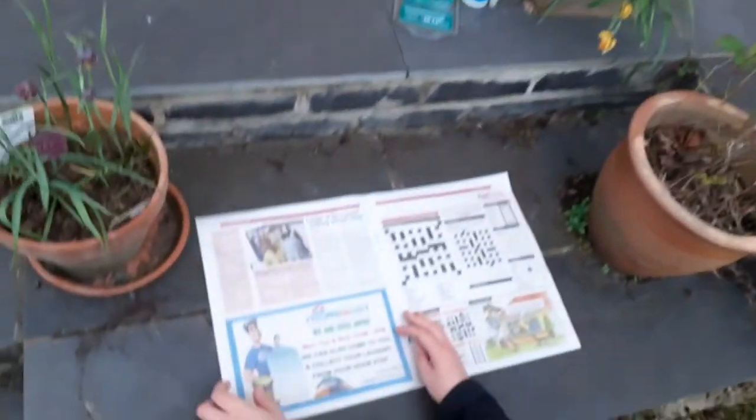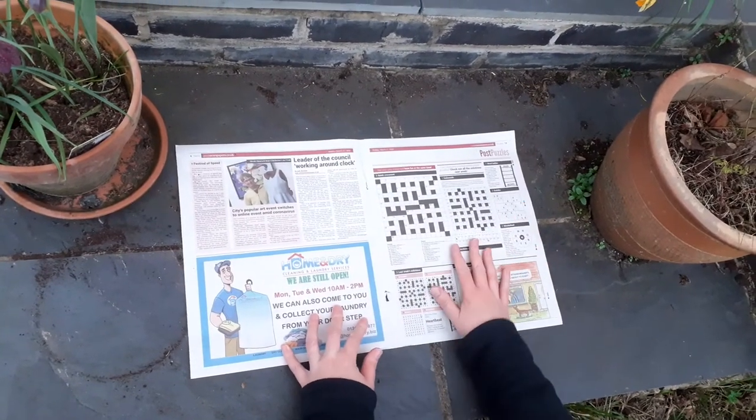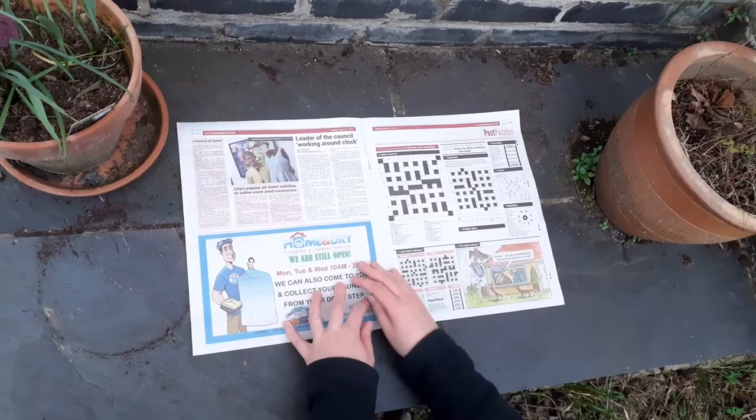Hiya, Claire from Learning Through Landscapes here. Today we're going to be making a paper plant pot. Start with any old waste paper — this is all you need, nothing else, no fancy equipment. You need to lay it out so that the long edge is facing you.